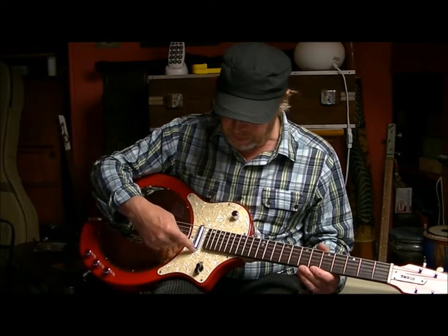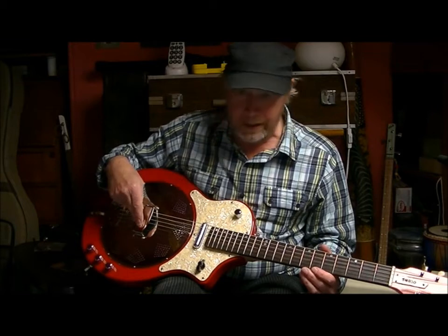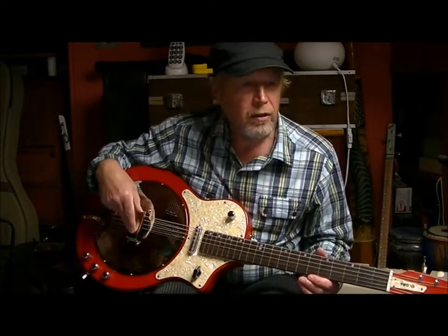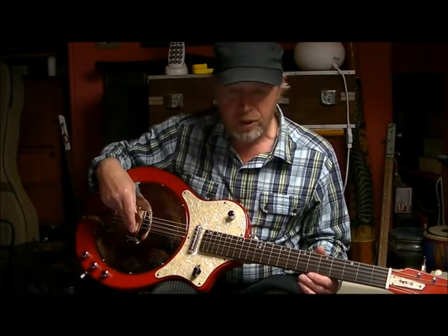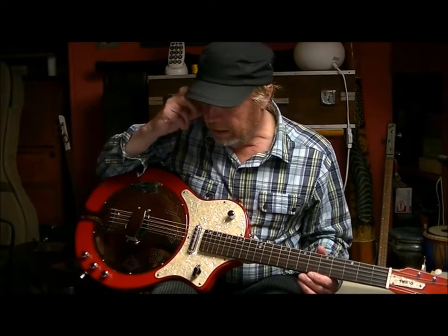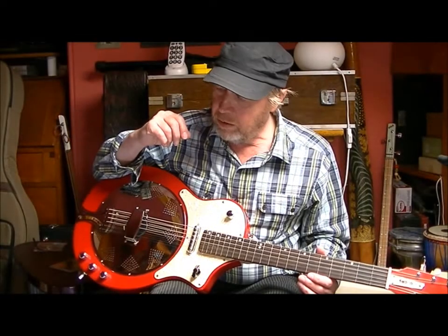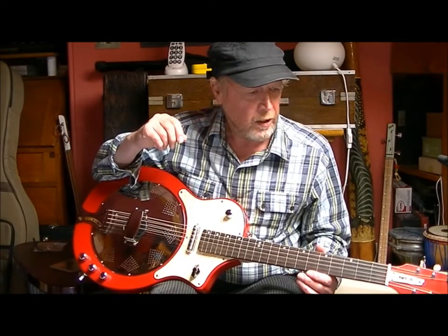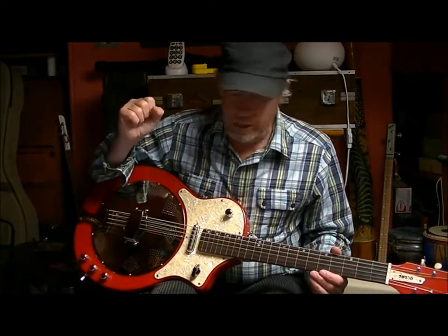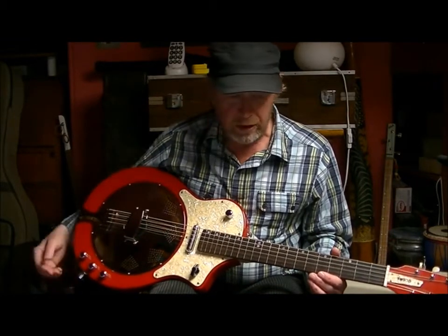We've got fitted on it a single coil lipstick pick-up and a Highlander Piezo bridge pick-up. There were a lot of decisions to be made as to which one to use for that bridge position — looked at Fishman and all sorts of different makes and they were all quite expensive, so in the end I thought, well, if National fit these, that's good enough for me. It has an internal pre-amplifier so there's a little battery in there as well.